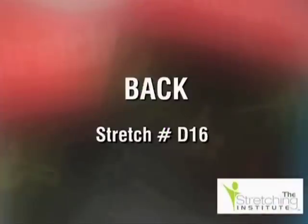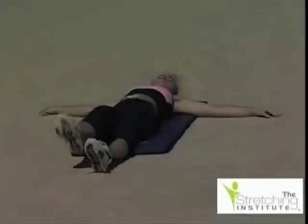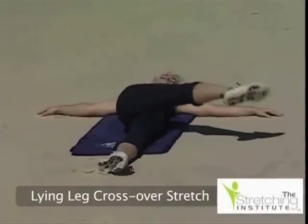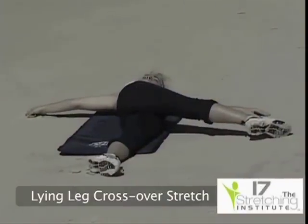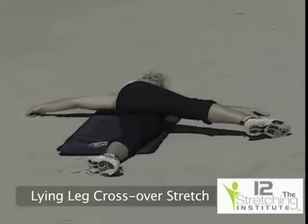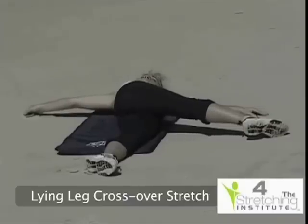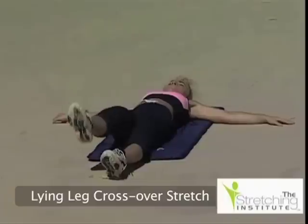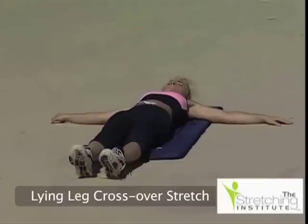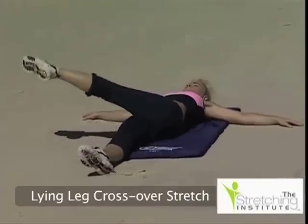Relax, lie comfortably on your back. Now raise and cross one leg over the other. Keep both legs straight and your arms stretched out and firmly on the ground. Let your back and hips rotate with your leg until you feel light tension. Hold. Return your leg to its starting position and relax. Now repeat the stretch using the opposite leg.